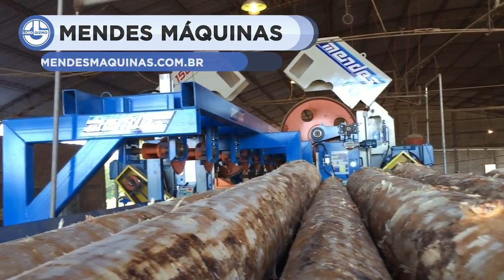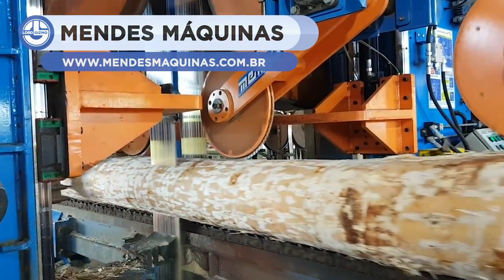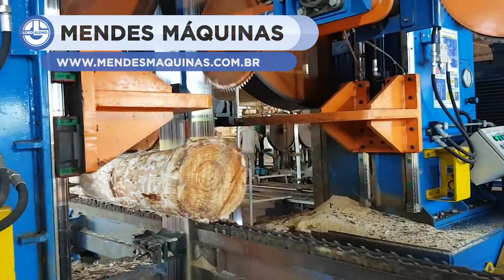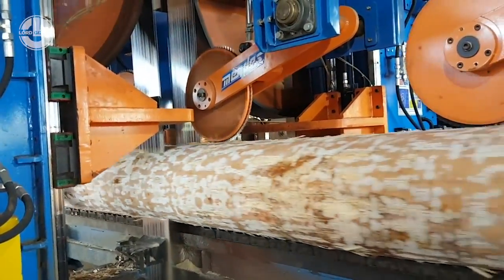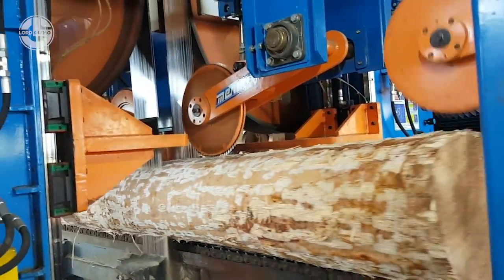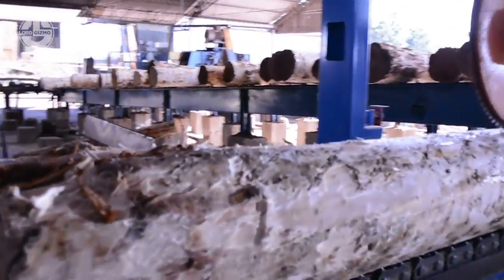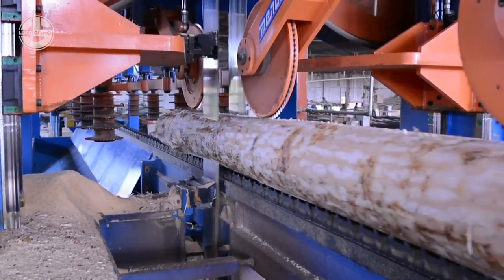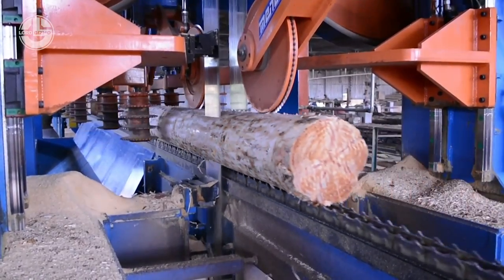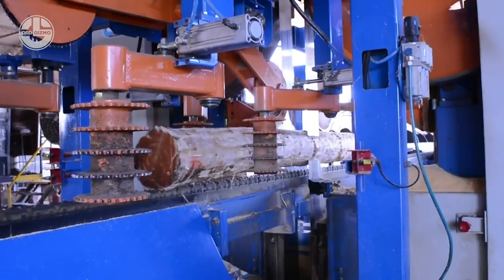No matter what type of wood you feed this machine, it smoothly slices it into three parts. This incredible band sawmill is known as the SFD-1500, and it's built by a pioneer sawmill manufacturer, Mendez. There are 1500 handwheels that ensure fast operation without losing cutting precision. It can deliver 100 meters of ready wood every minute. In short, the SFD-1500 represents quality and reliability.